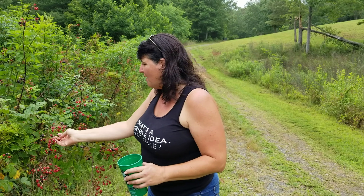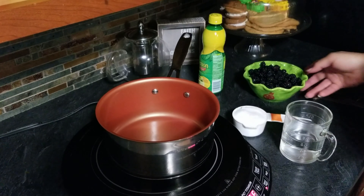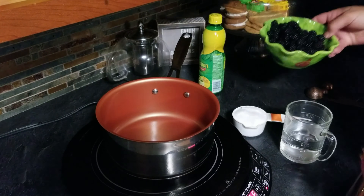One for me, two for the cup — see you inside! Okay, so we got our blackberries washed. We have a cup and a half of blackberries. We're going to start with three-quarters cup of water and a half a cup of sugar.